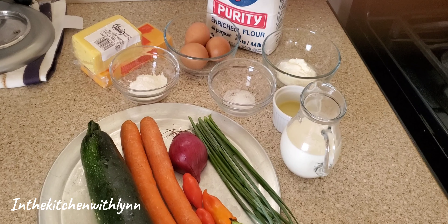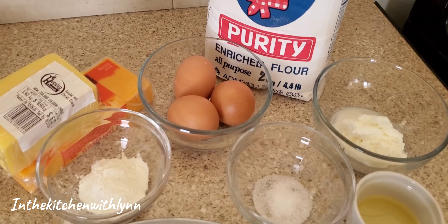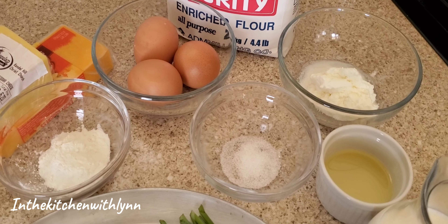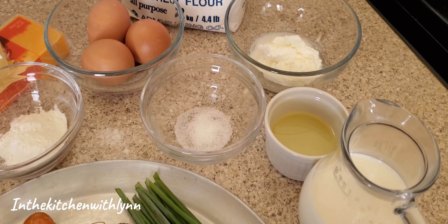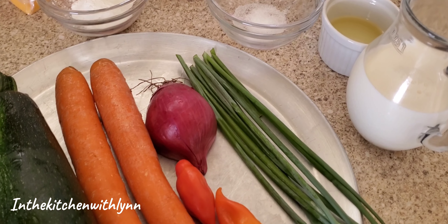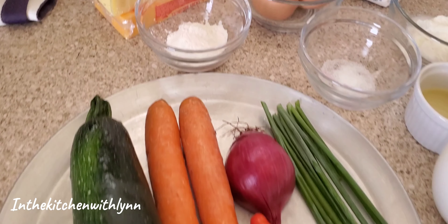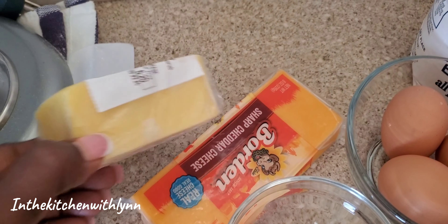So these are the ingredients I'm going to be using: some flour, eggs, some sour cream, baking powder, salt, oil, some warm milk, some chives, some onion, flavored pepper, carrots, zucchini, and two types of cheeses.